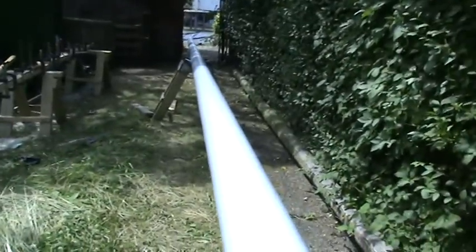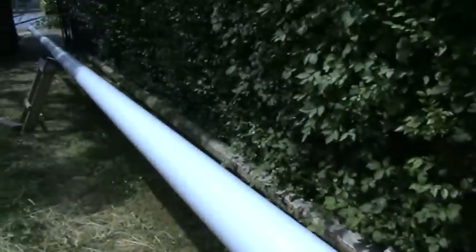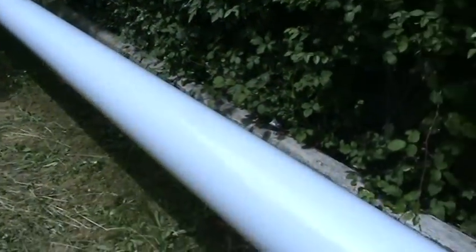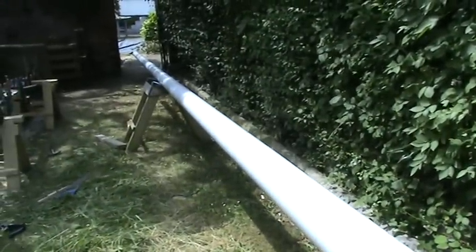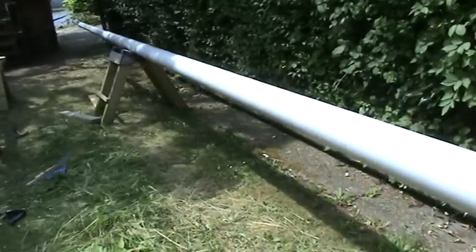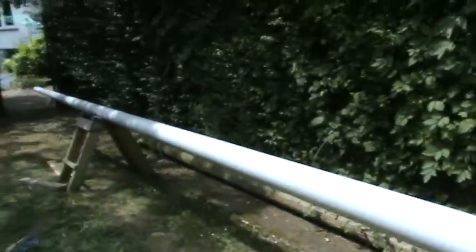Here is the mast — my aluminium municipal lamppost — which is now, apart from fitting the masthead fitting, all ready to go. It's had a total of nine coats of two-pot paint: four or five coats of InToProtect, two or three coats of Perfection undercoat, and two coats of Perfection topcoat, all in this grey so-called platinum colour.